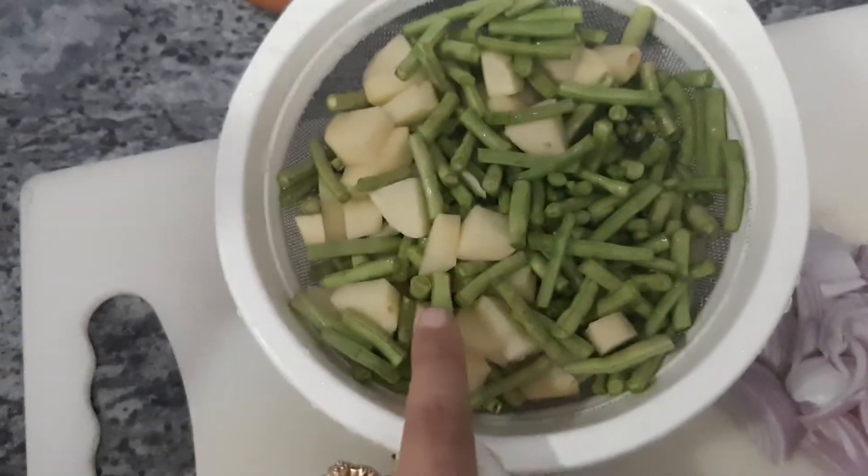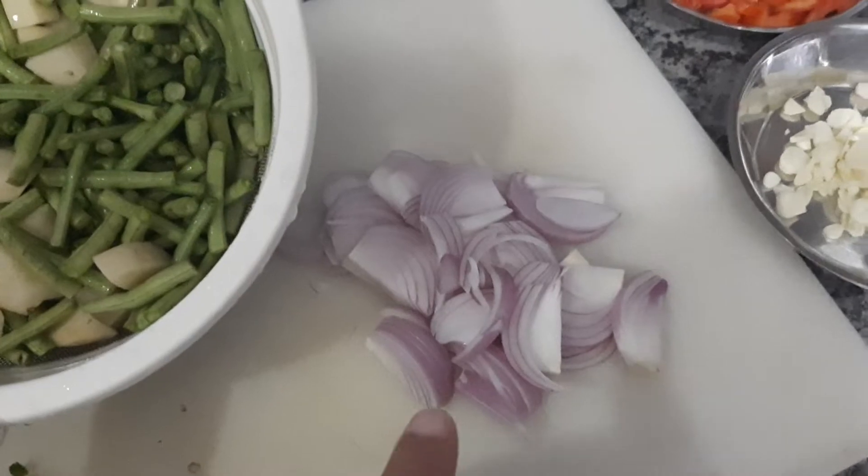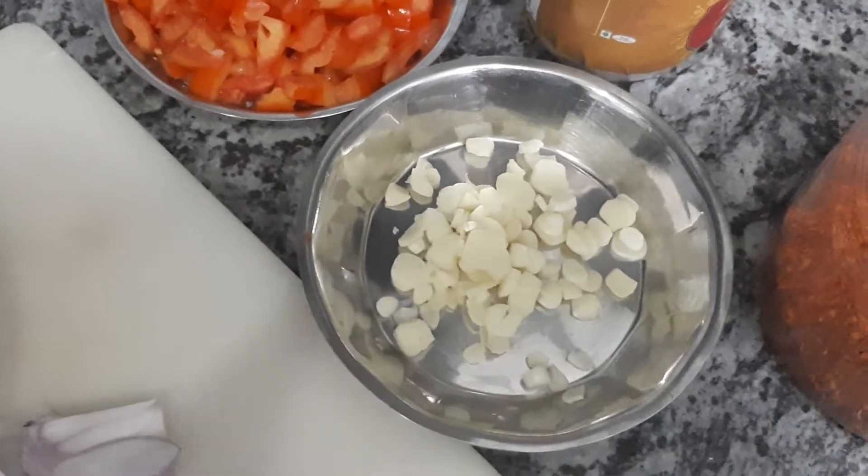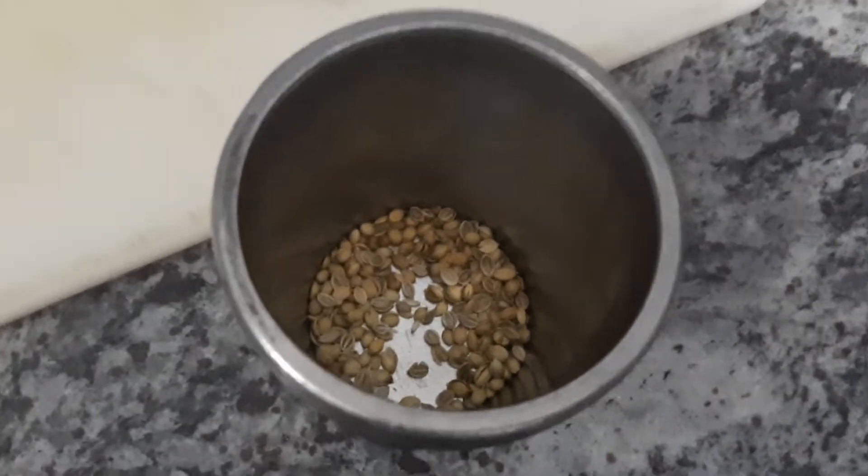I've chopped one medium-sized potato. I've taken one whole big onion, sliced it up. Two big tomatoes. I've used eight garlic cloves, just sliced up. One green chili. And one spoon of coriander seeds, crushed.